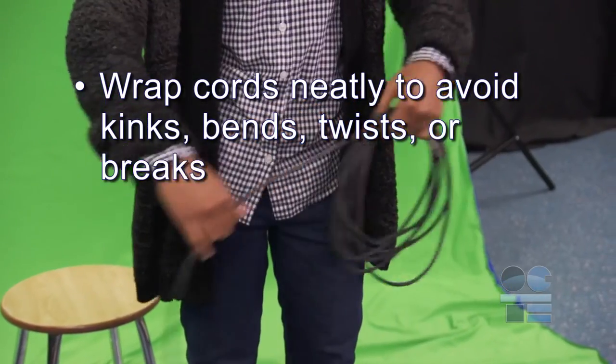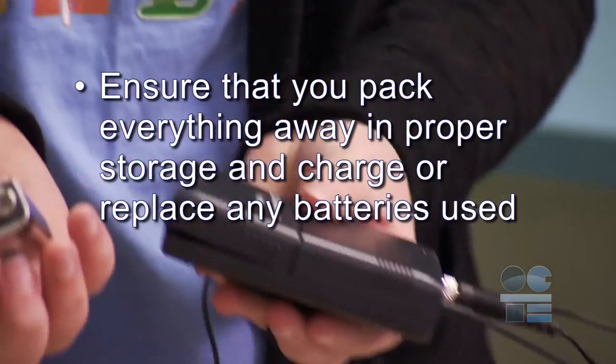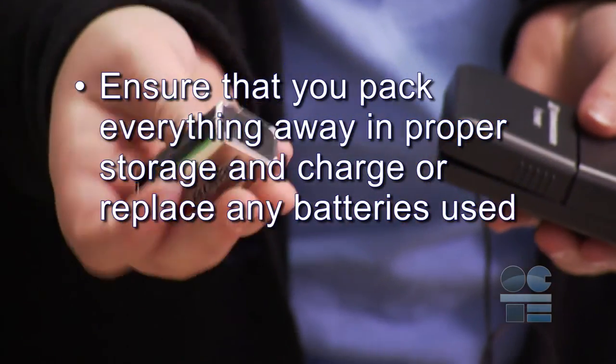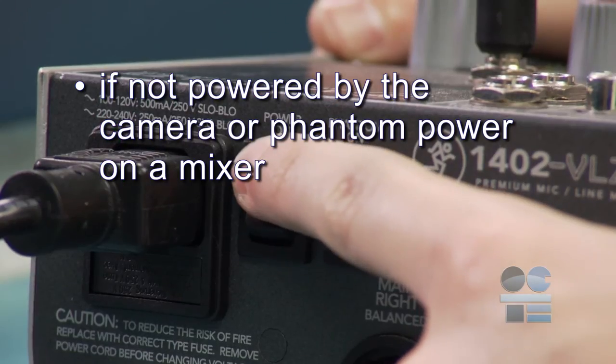Wrap cords neatly to avoid kinks, bends, twists, or breaks. Ensure that you pack everything away in proper storage, and charge or replace any batteries used if not powered by the camera or phantom power on a mixer. And if you're not sure about anything for safety, ask your teacher for more direction. Don't forget to be tool safe.